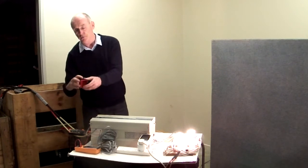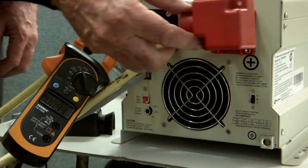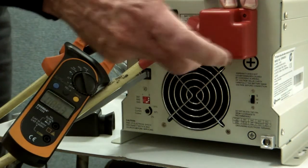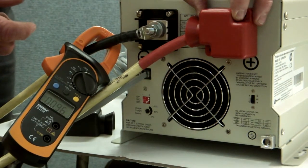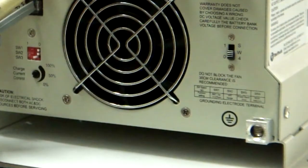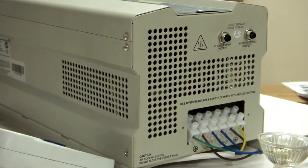We have substantial covers to go over the DC terminals to protect them — they just bolt straight on and they're very substantial. An earth terminal is down here, as well as an earth terminal on the input, so you can connect this to the earth of your vehicle if necessary.